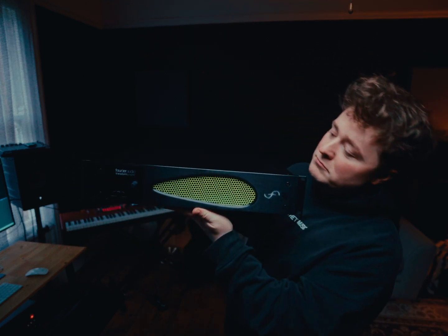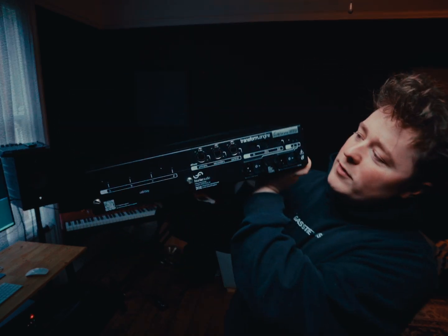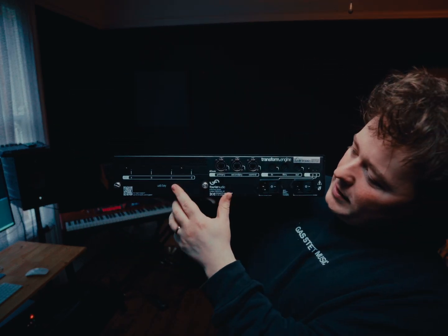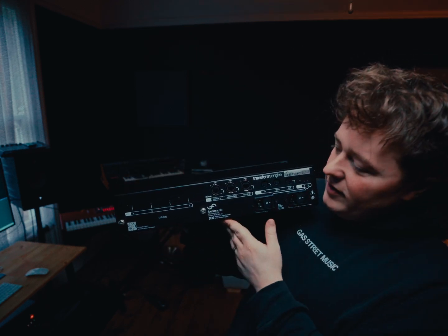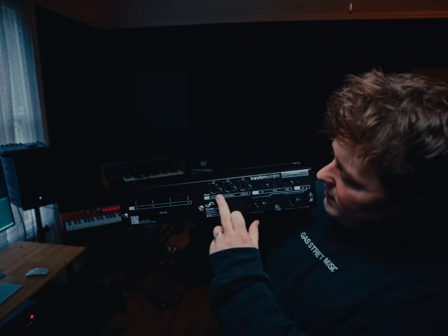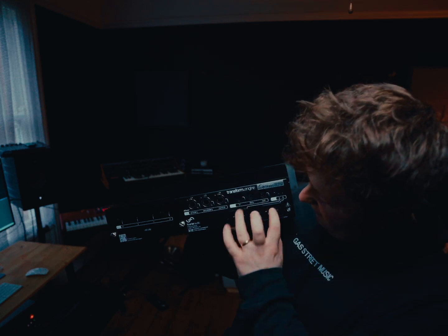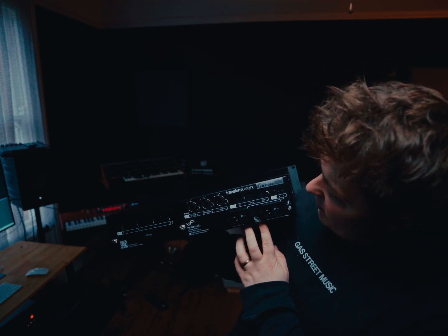The back of the unit has the ports — there's a USB bay behind here that has four ports, which I assume is for licenses and anything you want to lock away. Then there are Dante lines, MIDI lines, and two power supplies — primary and redundant.